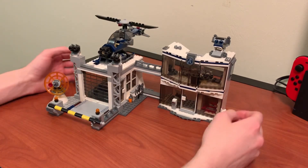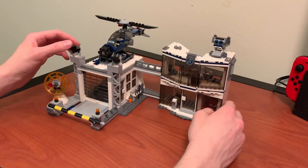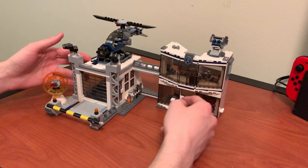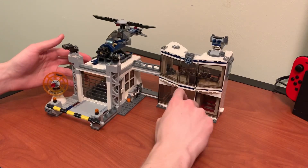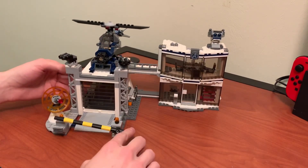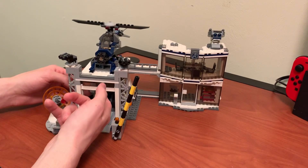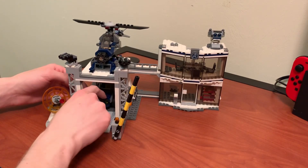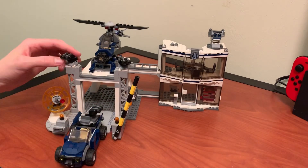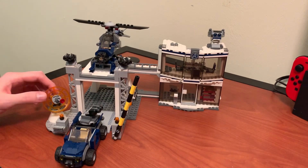As for the features of the set, it's got a lot of playability for kids. Not something that someone my age can really get enjoyment out of, but it's a cool thing to have on display. There's the front door with a little keypad. I like this little thing with the car coming in and out — the garage door opens nice and smooth. Got the car in there, a little turret, and more stud shooters. There are a lot of stud shooters on this set; I'm not really a fan because they get launched and then lost.